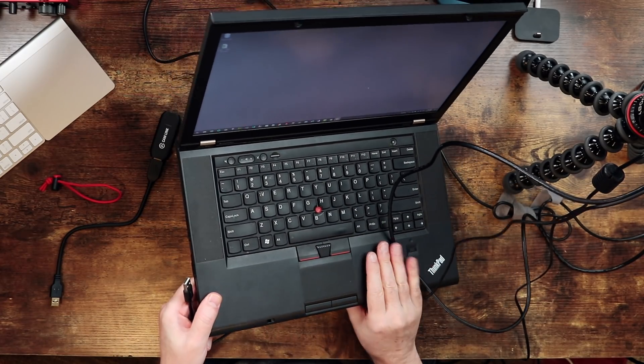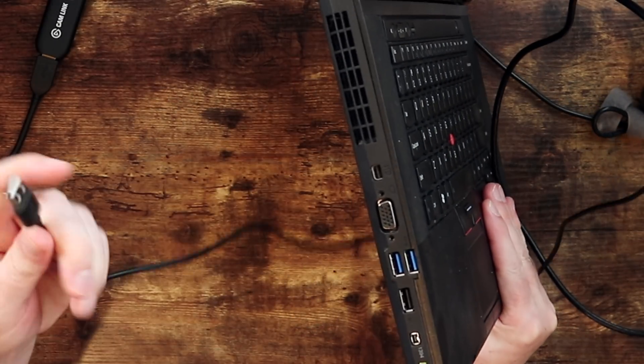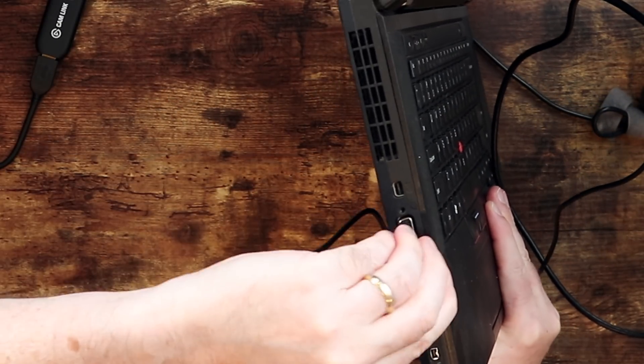Now that your computer is back on after the restart, it should be a simple matter of connecting a USB cord to the Fujifilm camera and then connecting that into your computer. Back in the days when they actually put ports on computers — look at all these ports, anything you could possibly ever want. Plugged it in.